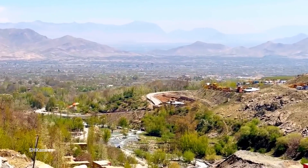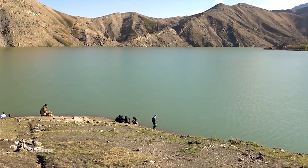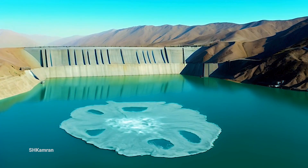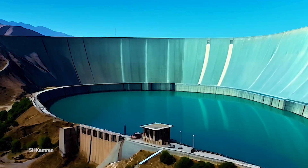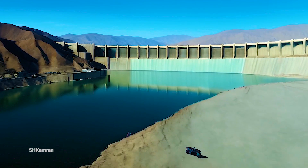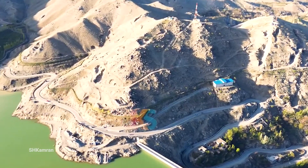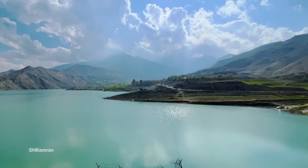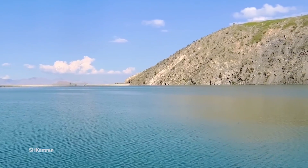The Shah and Arouse Dam is a 75-meter high concrete dam located in the Shakardara district of Kabul province, Afghanistan. With its impressive height, this dam plays an essential role in the management of water resources in the region. The spillway of this dam has three bays and is 60 meters wide, which makes it capable of controlling seasonal floods.